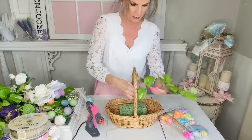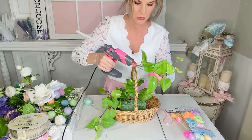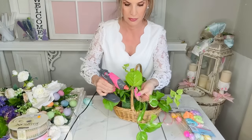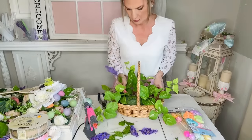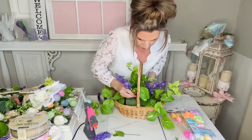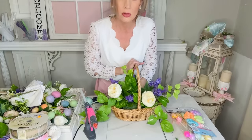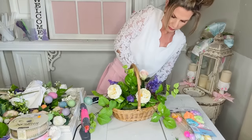Let me share with you a beautiful, easy thrift store spring floral. I found this cute little basket at the thrift store. I hot glued some Dollar Tree foam to the bottom of it and then I'm adding in some greenery — I think this originally came from Hobby Lobby, but also a thrift store find. These are some Dollar Tree lilacs that I had cut apart, and I'm adding them in to the greenery. I love to start my florals with greenery first, and I want this basket to feel like an English shabby chic garden.